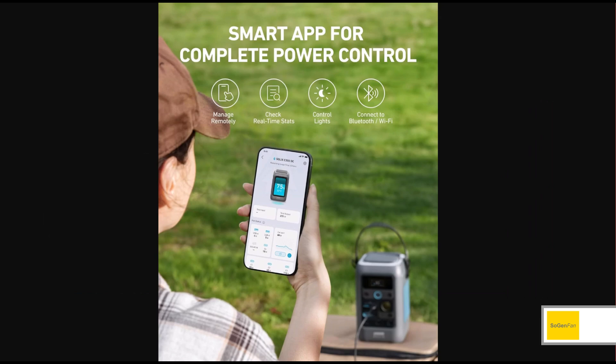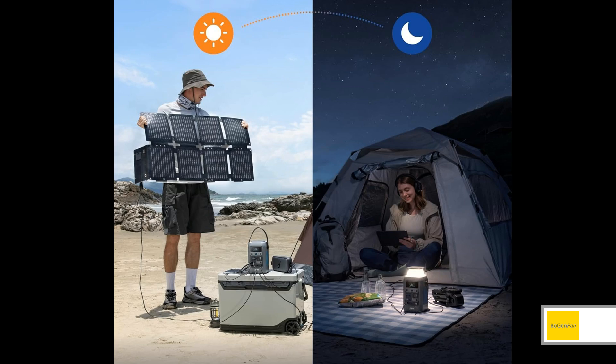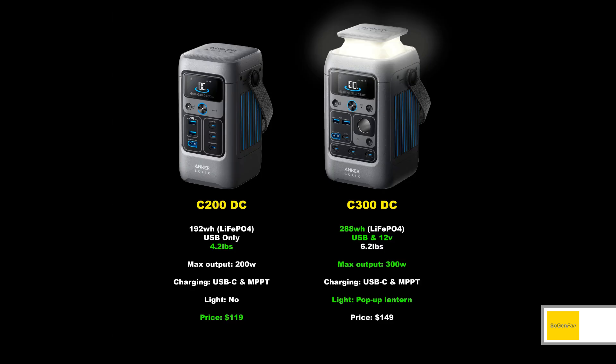Both models support the Anker app. Ultimately, how do you choose between them? Honestly, unless you really need something as light and compact as possible, the C300 is probably worth it — it's only $30 more at the time of this video, and you get the awesome pop-up light and the 12V car socket. But both are really cool little mini solar generators, so let me know which one you'd go for.